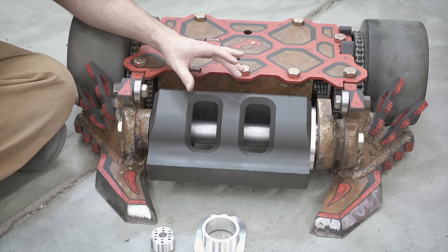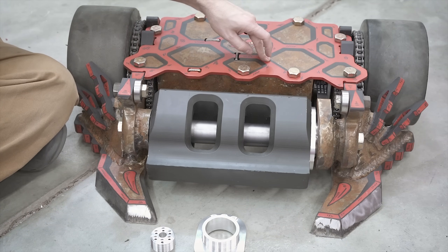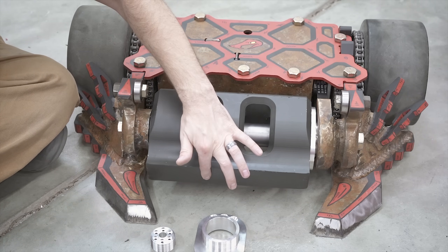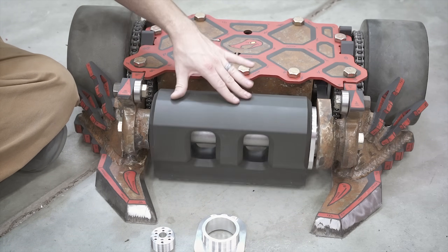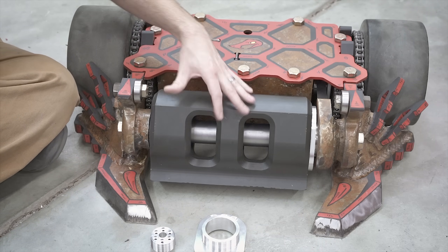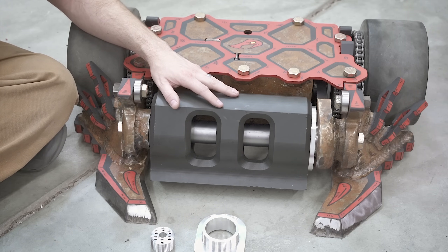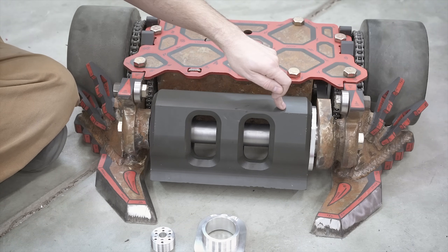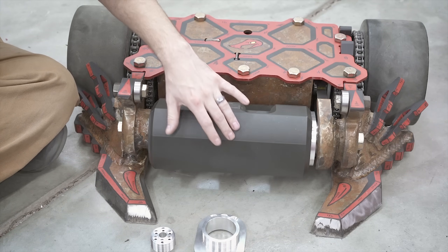HFI stands for High Frequency Injection. It takes a high-frequency noise from the controller and injects it into the actual weapon motor, and by doing this, it can actually track the change in that noise as the weapon drum moves along. Therefore, we can get a much more accurate position of where this drum is. We might do a whole separate video on this, but basically in layman's terms, it gives a better link between where the drum is actually positioned and where the motor is positioned so that we can spin up the drum a lot faster.